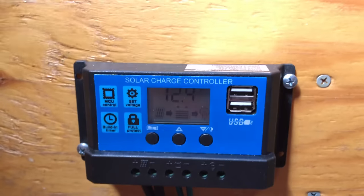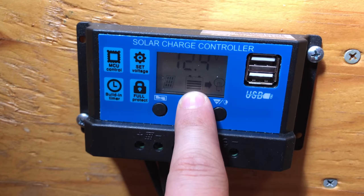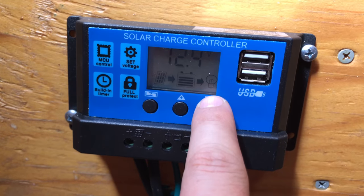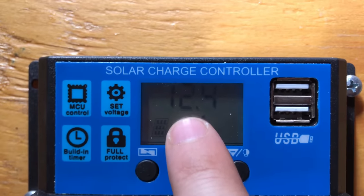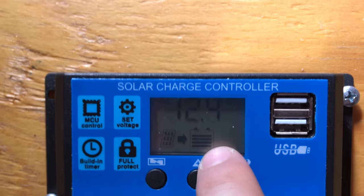So if we look at the charge controller, here's the solar panel charging the battery. Here's the battery level and here's the load, which is turned to on. I can actually press this button and that will turn the load off. We can see that the battery voltage currently is 12.4 and the solar panel is charging the battery.